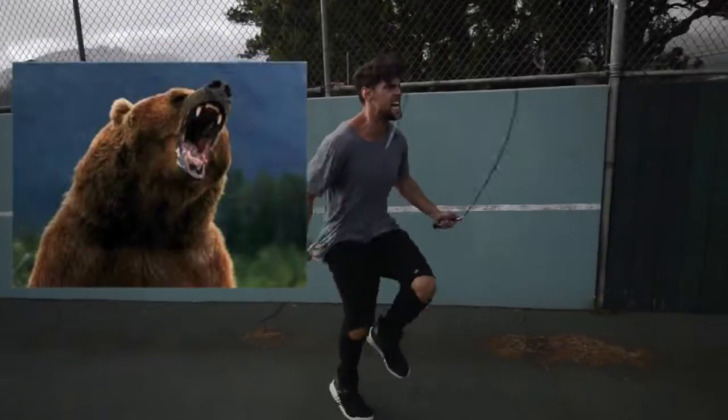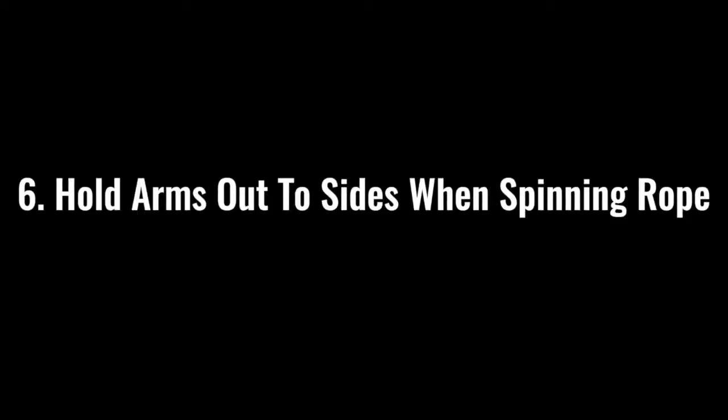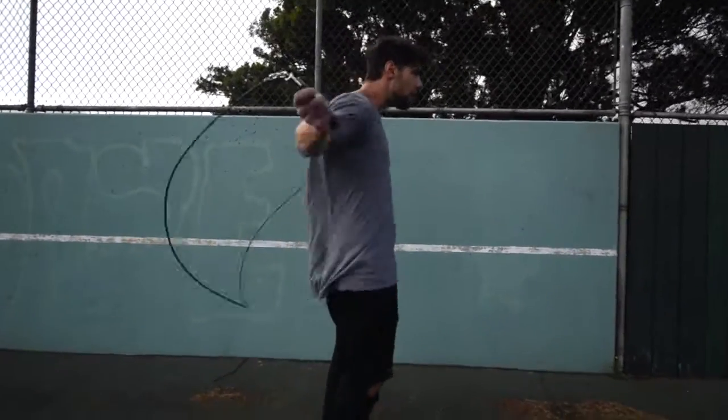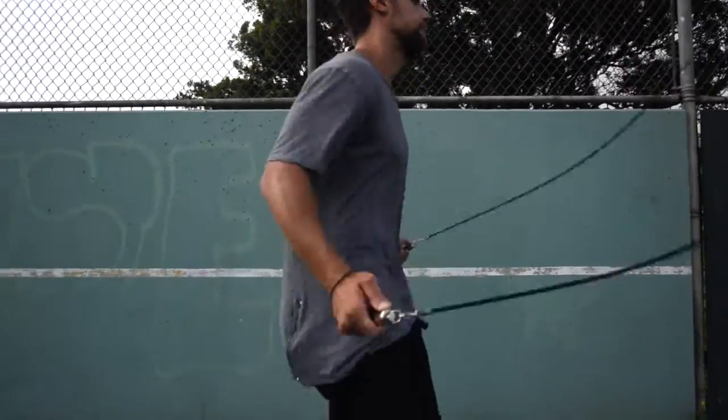Step number five: make sure that you go all out with your effort. If you're jumping rope at a moderate pace, you might get some endorphins and feel kind of good, but we're here to lose weight and remove body fat. When you go, imagine there's a bear running behind you and you need to jump rope to escape and stay alive. Hold your hands out to the sides and spin that rope as fast as possible, removing as much body fat as possible.